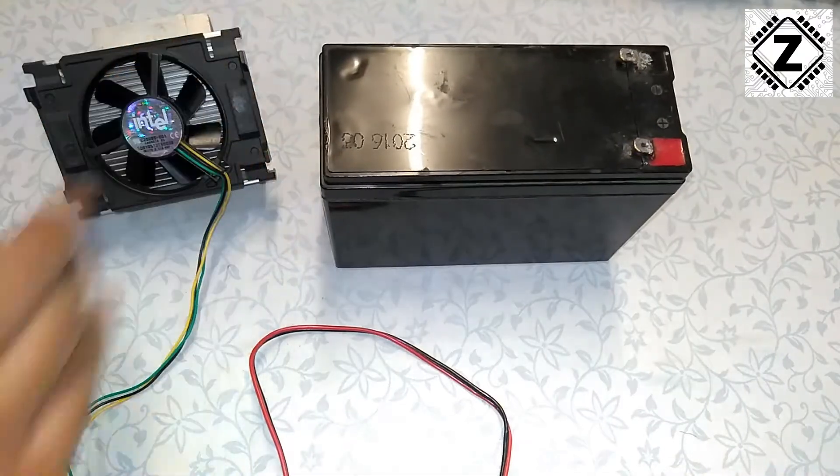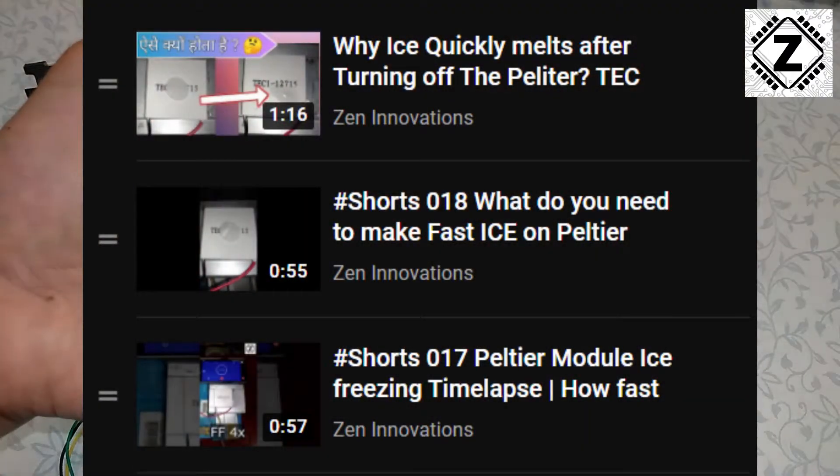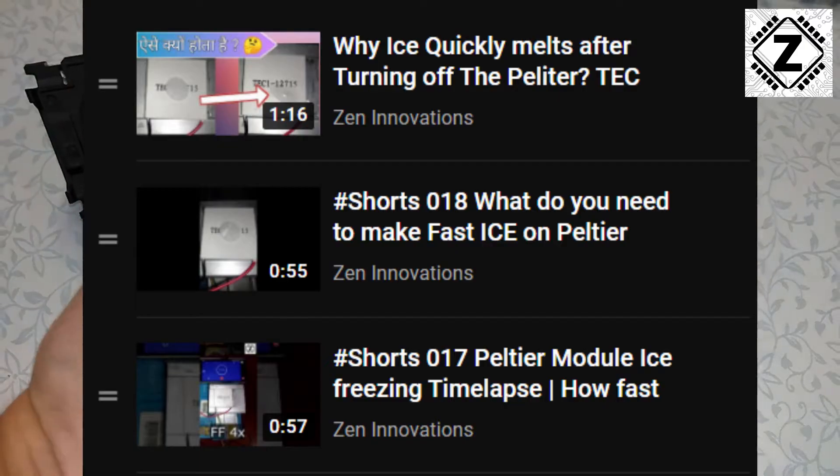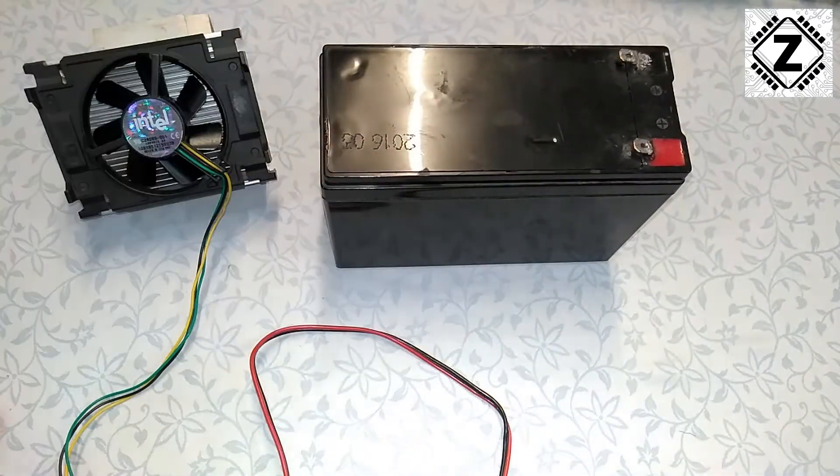Today I was just playing around with these Peltier modules. If you are interested in seeing my experiments with respect to these Peltier modules, then make sure to hit that subscribe button down below.